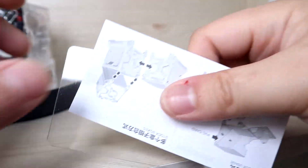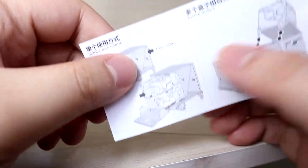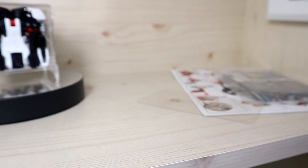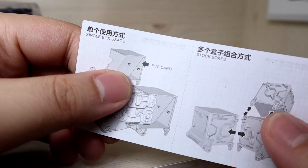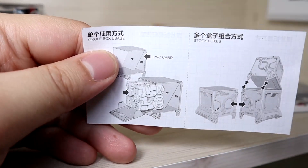They also give you the PVC card and its instruction manual. Basically you fold it in half and put it in the back of the box charger so that when you open the box charger it pushes out.